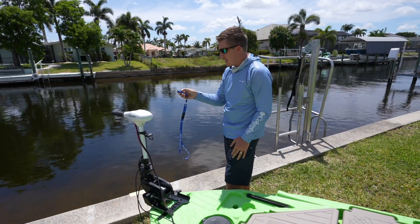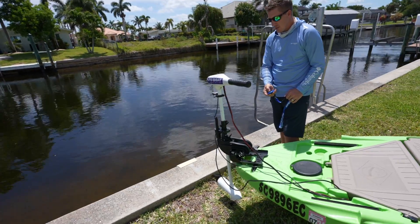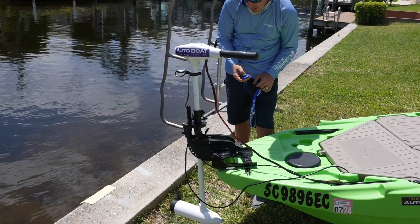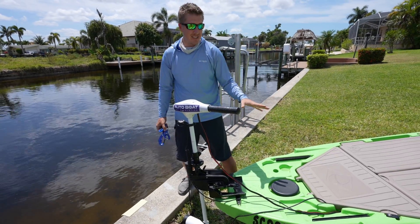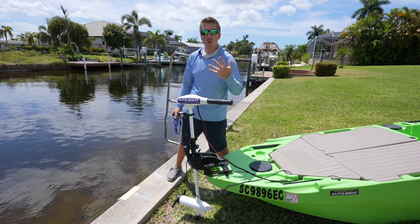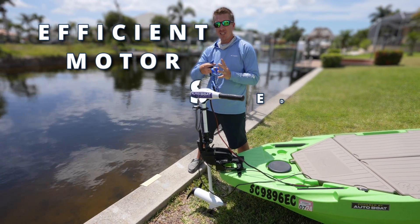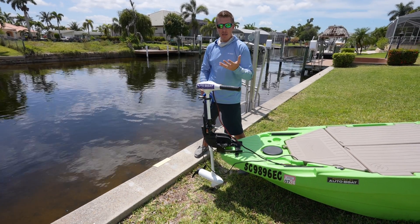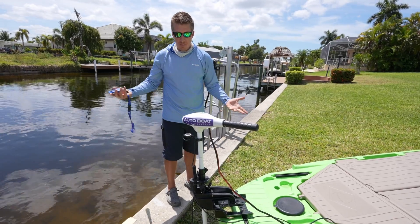We've got remote steering. We can even run the propeller — here are the speed options: one through eight. By being connected to the AutoBoat system, the motor now has a digital brain, which enhances battery performance. You essentially have a variable, more efficient motor with more speed options. For trolling it's much better because you can dial in the speed more accurately, versus the factory five-speed motor. Now we're pretty much ready to go — we can launch the boat and have some fun.